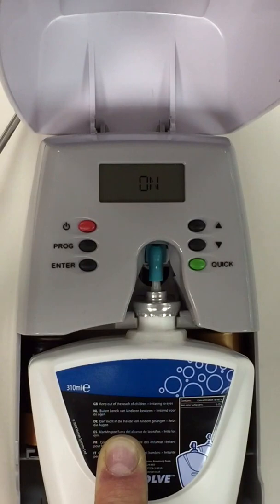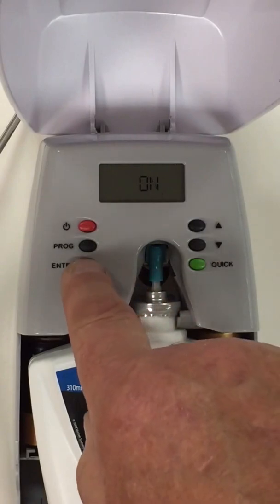The last thing on our program is an alarm to give us an alert when the cartridge is running out. So we will accept that as well.